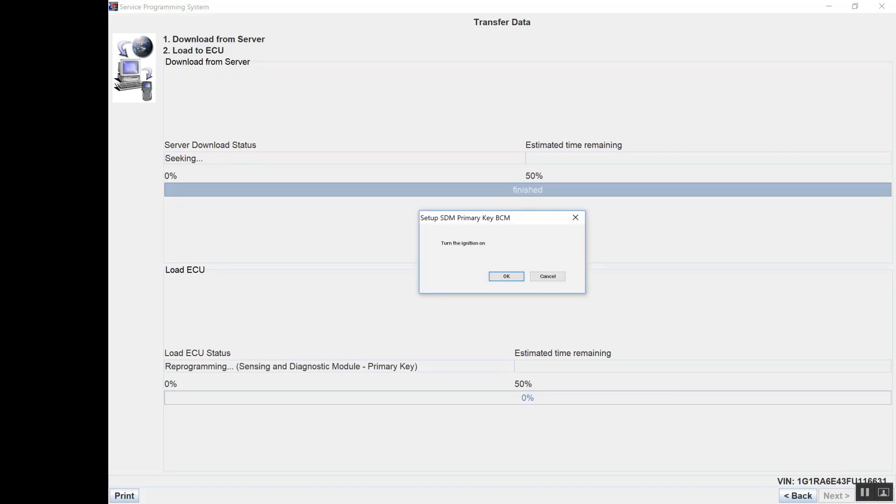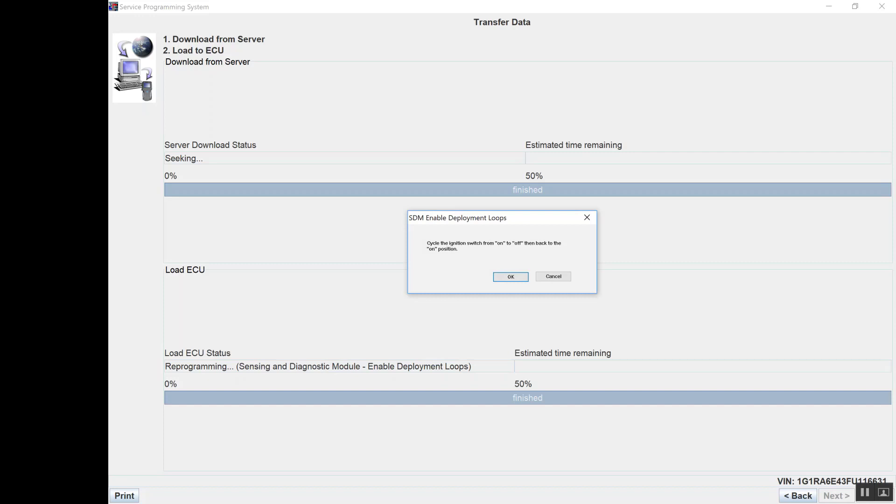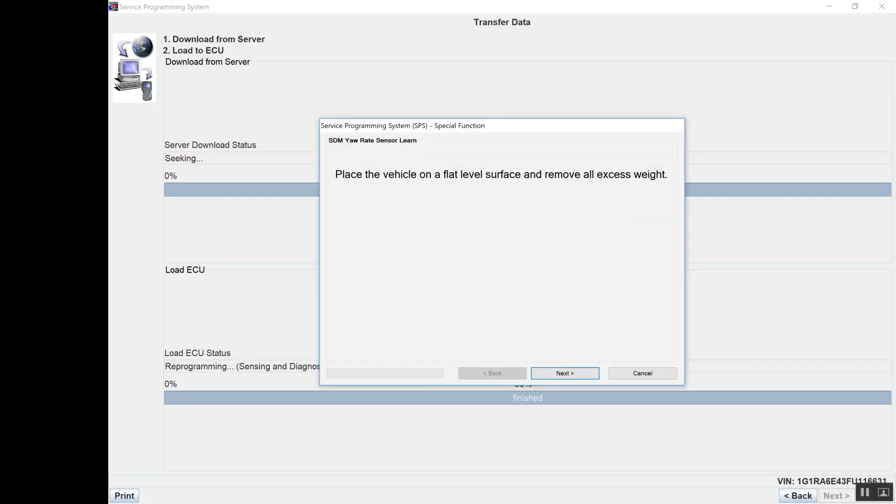Now we're just going to let it do its thing. Turn the ignition on — the ignition is on, we're going to click OK. It wants us to cycle the key, so we're going to turn it off and then back to the on position. Click OK. There's no excess weight in it — it's getting ready to calibrate the yaw sensor. It is on a flat surface and all the tires are aired up, so we're ready to go next.